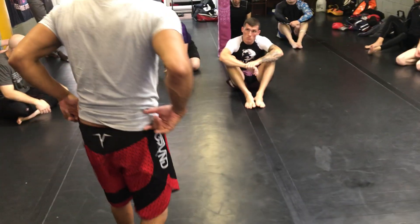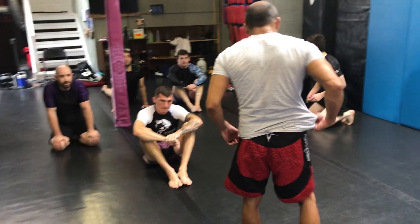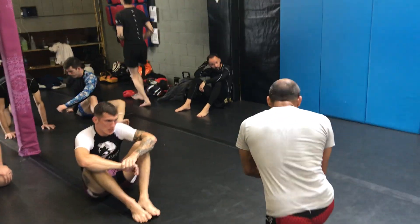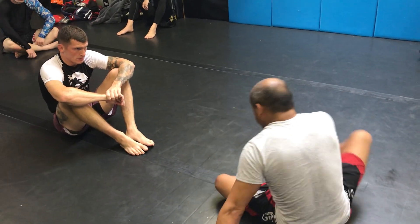You've been catching people with this move. It's hard to figure out, but once you get going, it's hard to block the move. So what are some other ways to get the same move?